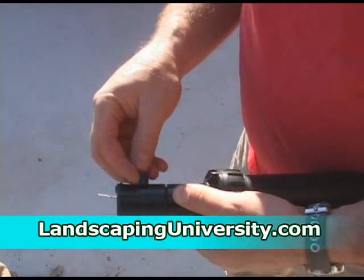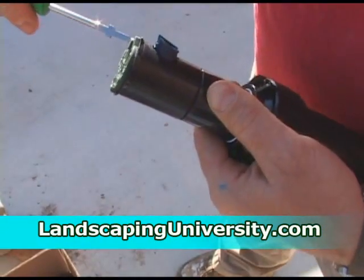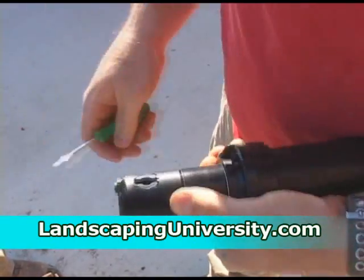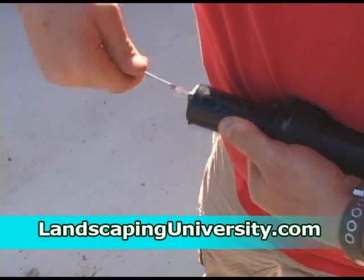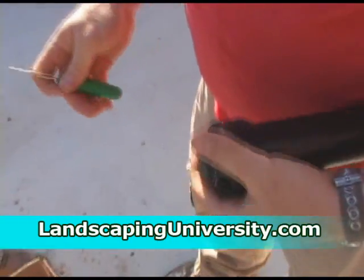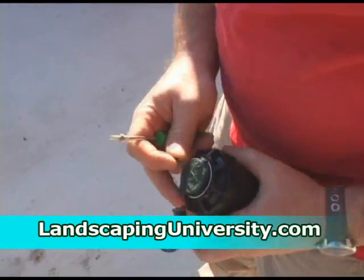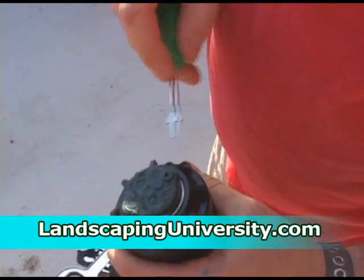Then you put your proper nozzle in, get it lined up. This particular head has a screw in here that tightens it — needs to be loosened up first. It'll slide down; secure it, then put your screw back. You'll see the screw to hold it in place right there, and then you take your number 2.0 indicator and just stick it right there. Now you know this is a 2.0 head.